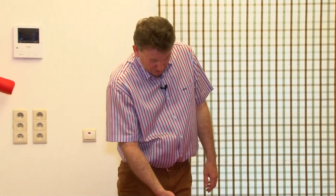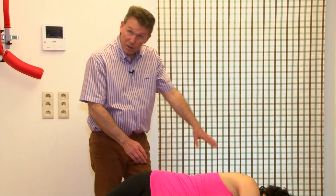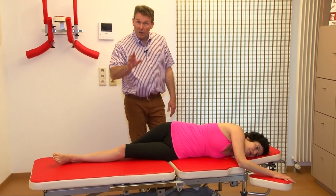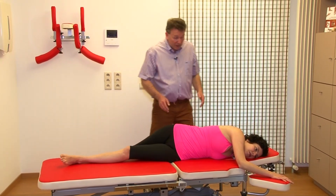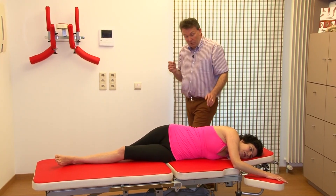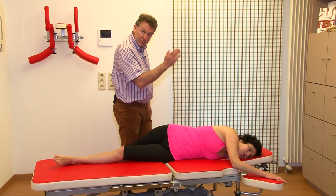For the reverse stretch manipulation we also need a low position of the table. The patient is lying at the beginning with the painful side up, one arm behind the back and one leg outside the table. This time I'm not standing at a right angle towards the patient but I'm going to stand in the longitudinal direction.